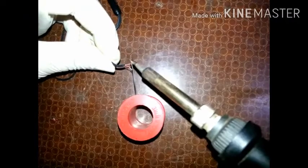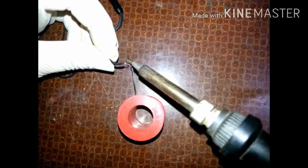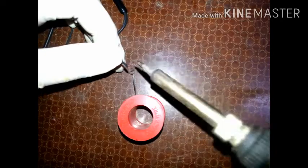We will identify which one is left and which one is right. We will first tin the wire. As it is insulated, we have to heat the wire until the insulation is removed. Same with another wire.